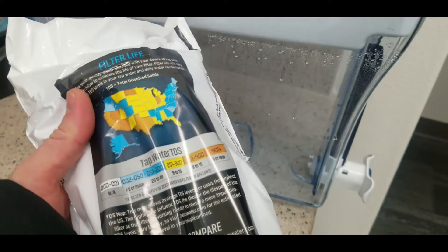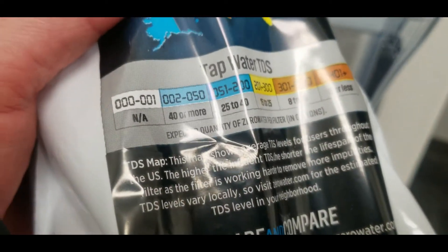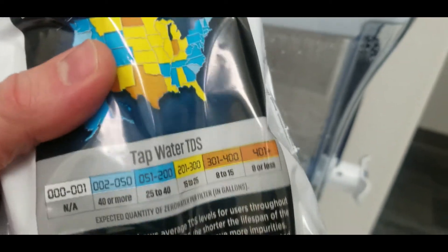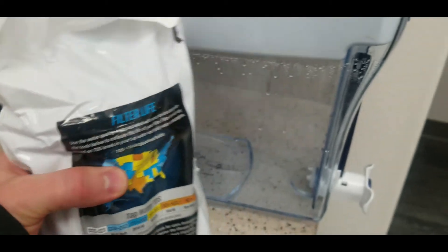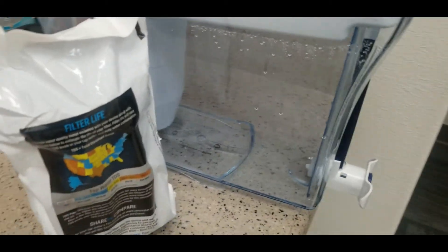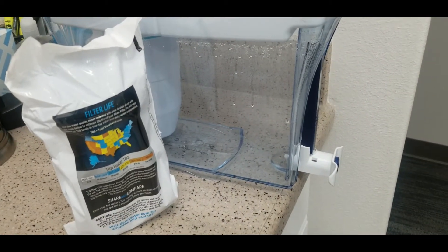So this zero water filter only gave us about five gallons of zero TDS water. These filters are around ten or eleven dollars each, and if we're only getting five gallons, that means we're paying about two dollars per gallon of filtered water.